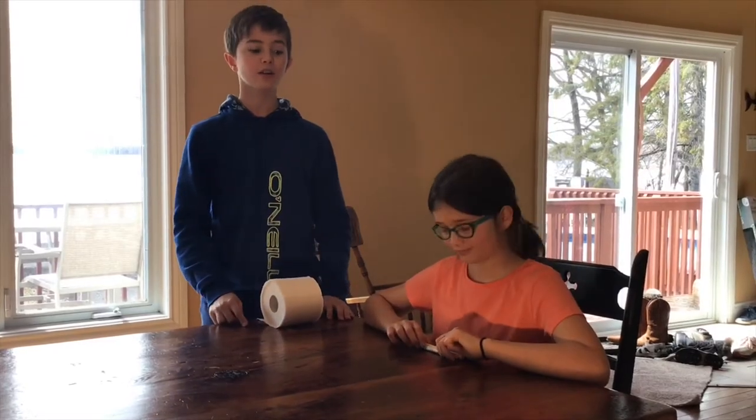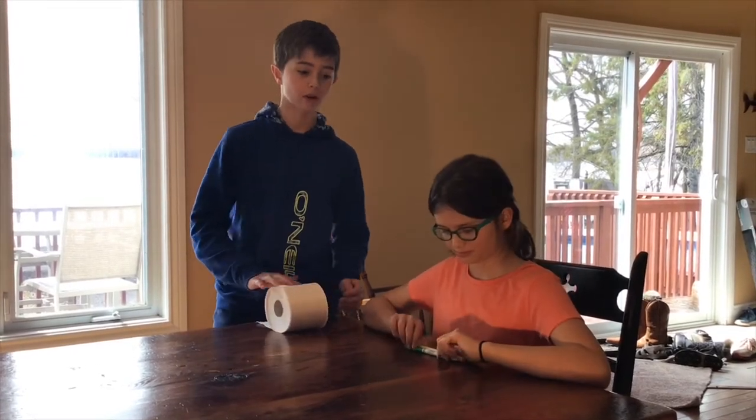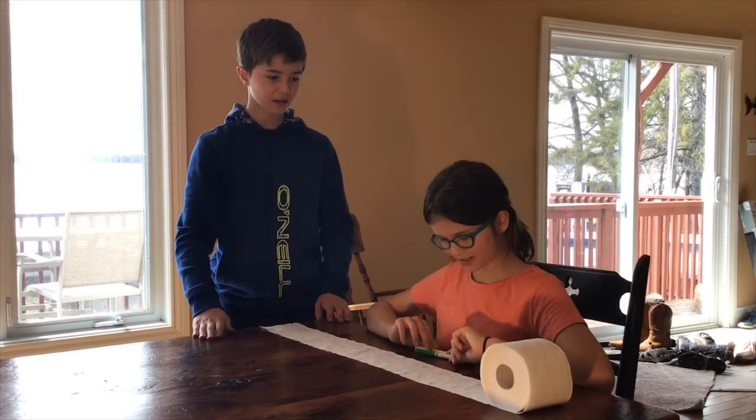Lacking in art supplies? Don't worry, we've got you covered. Yes!